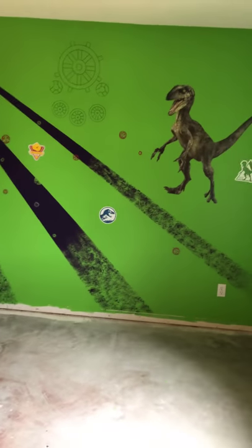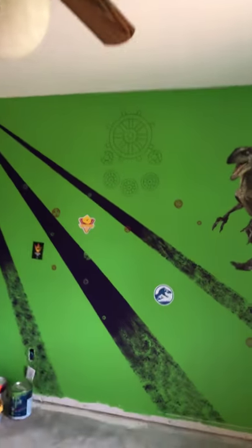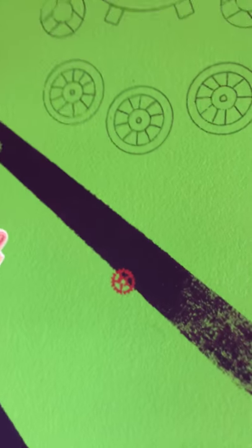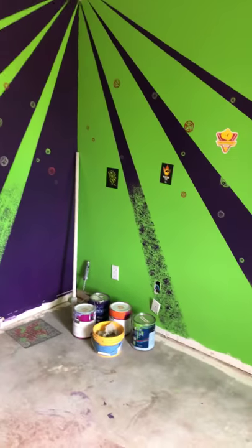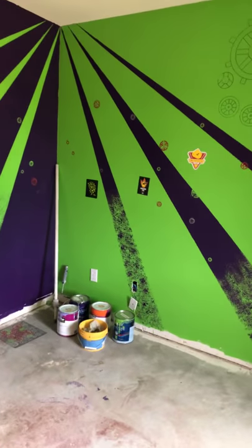I'm going to put all this on my blog. He likes gears, so I outlined some gears up here that I'm going to paint. I used a stencil to do some other gears, but I don't really like how the stencil work turned out — it was okay, but the rest of this came right out of my brain. There are my paints. After I get each step done, I will show you how it's coming.